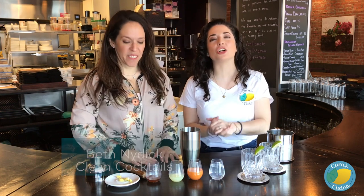Hey guys, welcome to Cara's Cucina, YouTube's first and only Emmy-nominated cooking show. I'm Cara DeFalco. Special guest today, Beth Neidick — you should know her at this point — co-author of Clean Cocktails. She's got another great drink for us to celebrate with this month. What are we making?